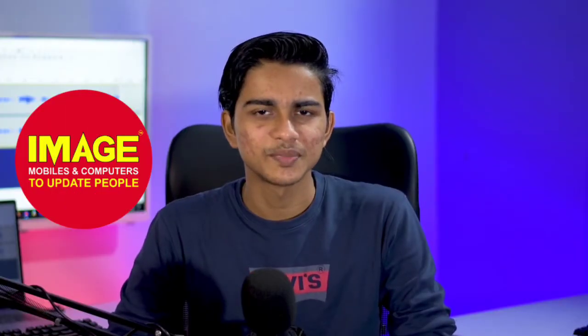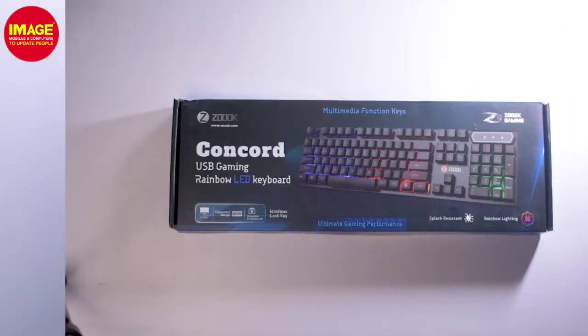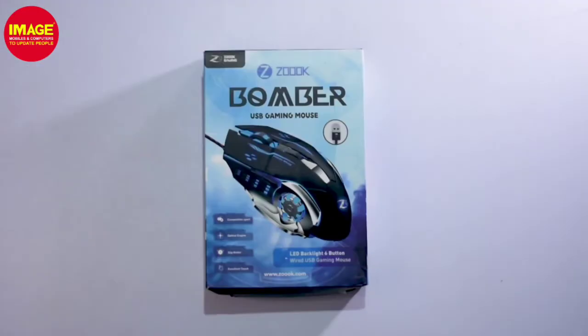Hello guys, welcome to Image Mobiles and Computers. Today we have a gaming keyboard and a gaming mouse. We have two gaming products to update people. ZOOC is a Concord USB gaming keyboard, and ZOOC is a Bomber USB gaming mouse. We are going to talk about these two products.